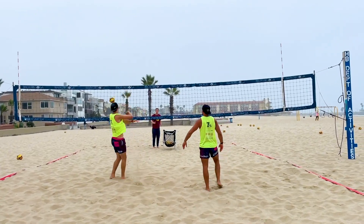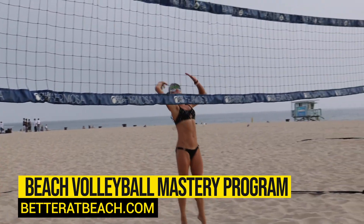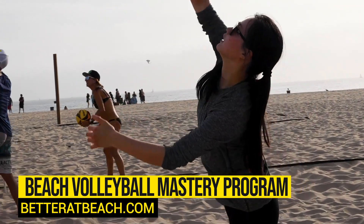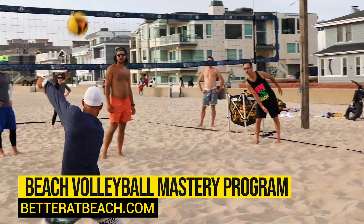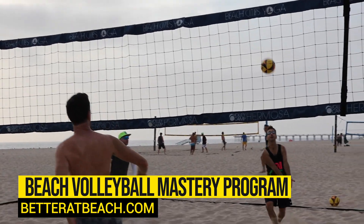Before we move on to advanced offensive design, if you're a beginner or intermediate looking to up your game, check out our volleyball mastery program at betteratbeach.com. It gives you access to a live coach, introduces all these ideas, and lets you ask questions along the way.